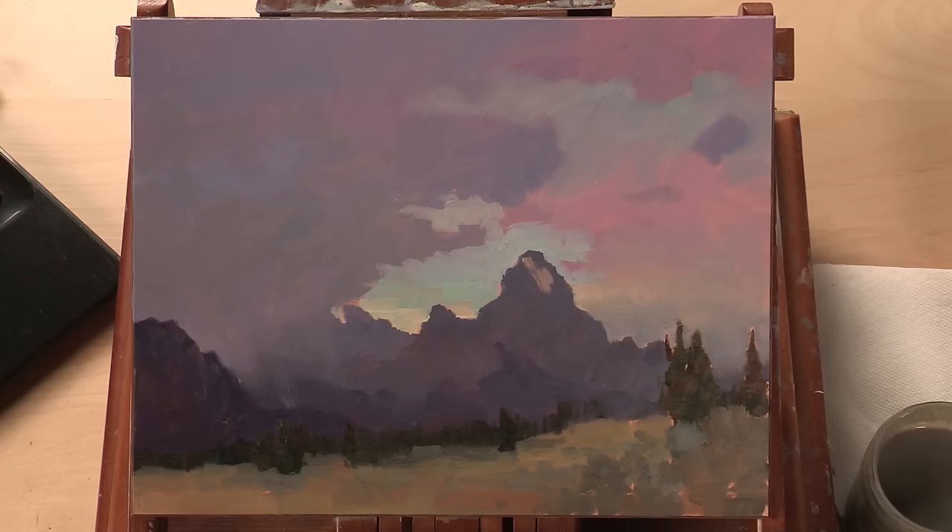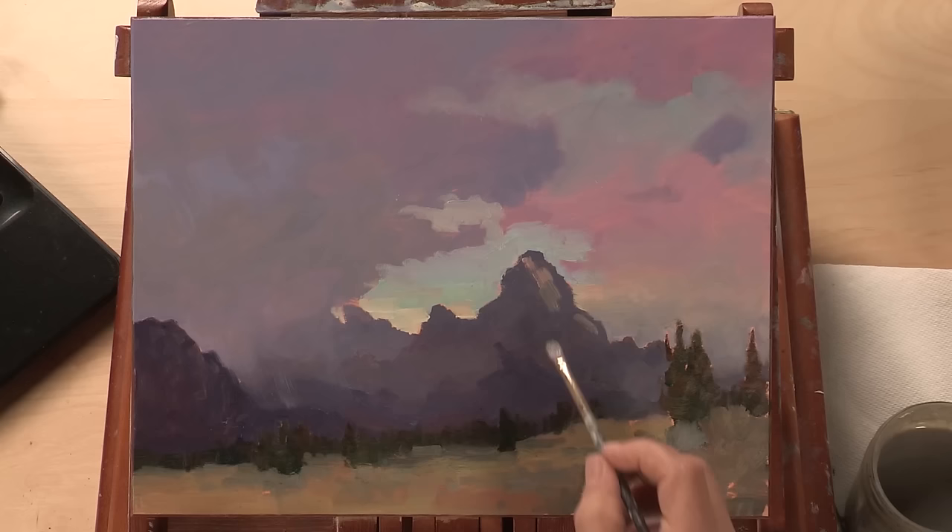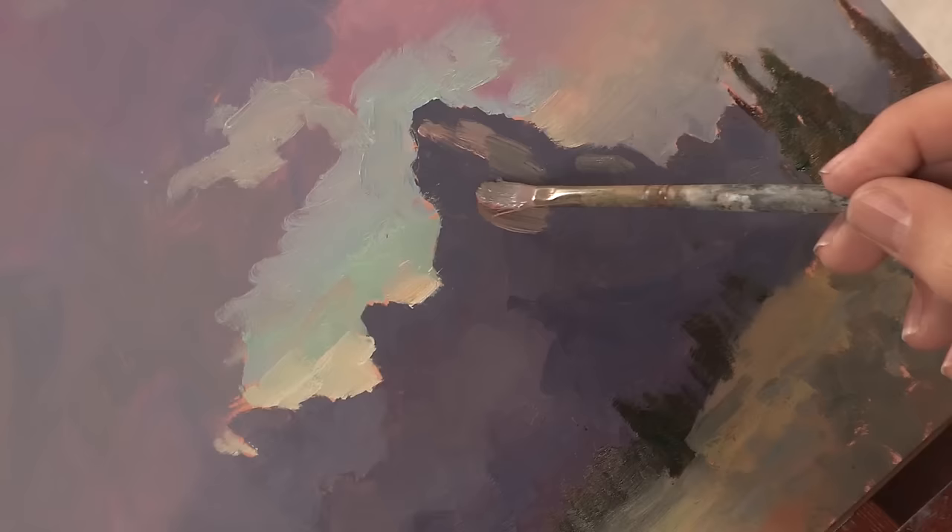I'm taking a small brush and following basically what would be the lay of the land — in other words, how things grow. It takes millions of years for a mountain to form; let's see if we can do this in a few minutes.